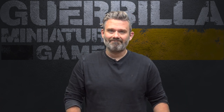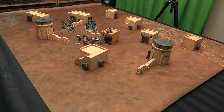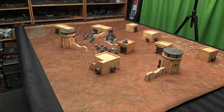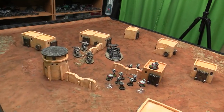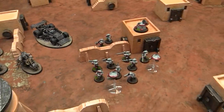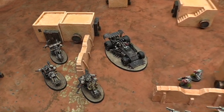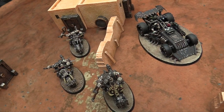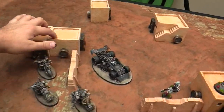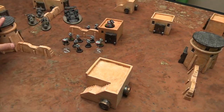Here is the Badland Bunkers set up on a 44 by 60 mat — this is an Urban Mats desert mat that I cut up to be the standard 40K game table size. I put some of my stuff from Speed Freaks and from Kill Team, my Ork Waaagh boys and Speed Freaks models, out for scale.